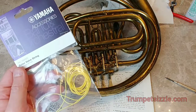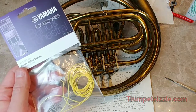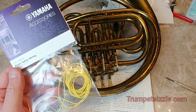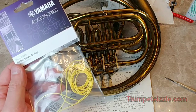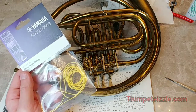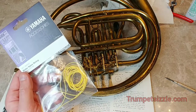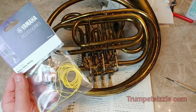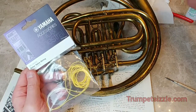Hey, it's Kurt Thompson here at Trumpetsizzle.com. In this video, we're going to be restringing the French horn rotors. I just got this French horn mainly because I wanted to do some demonstrations for some of the stuff that I do with my courses.